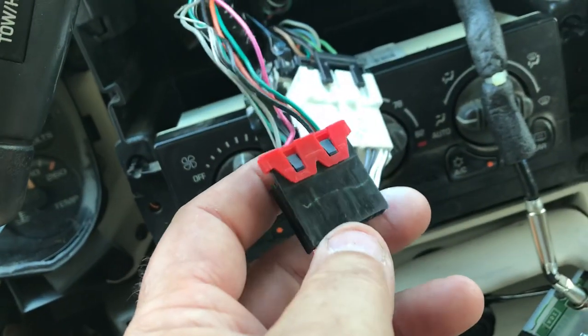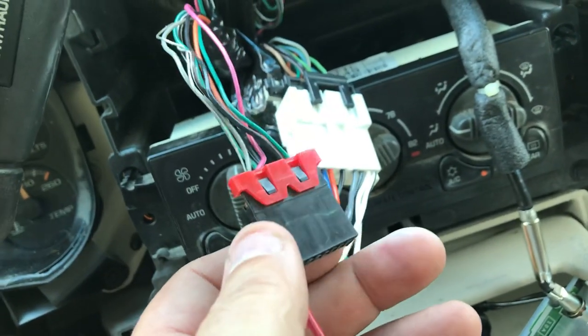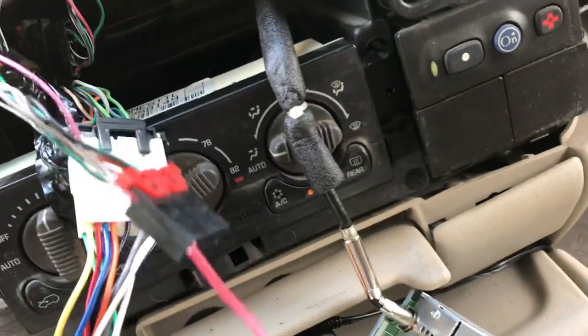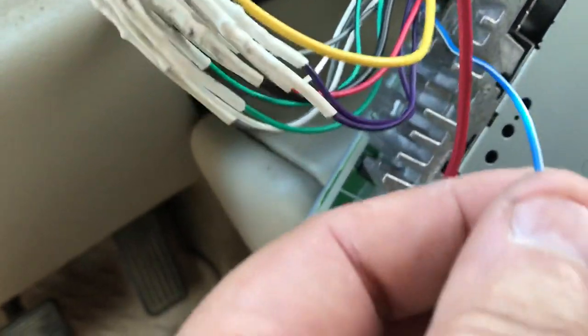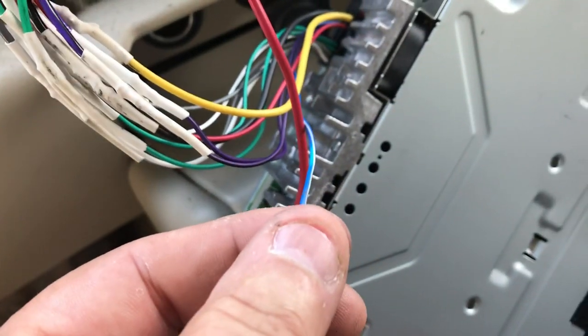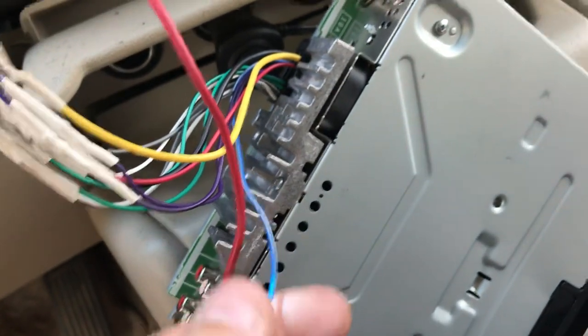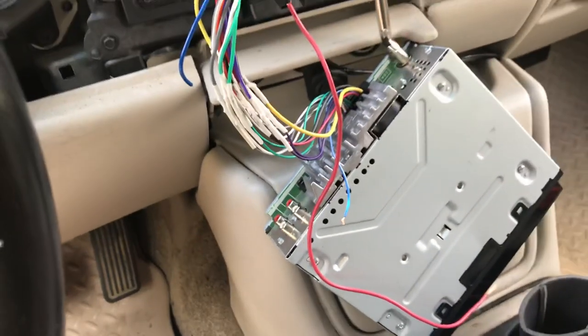It doesn't work because over here on this little harness is a pink wire, and that pink wire turns on the factory amplifier in the car. What you'll need to do is put a little jumper wire on it — as I did here — and hook it to the blue wire on your aftermarket Pioneer stereo, or whatever stereo you're using, which is the amplifier turn-on wire.